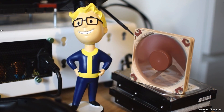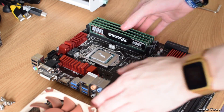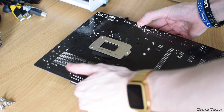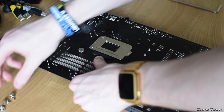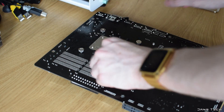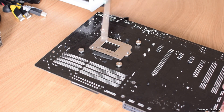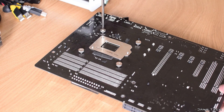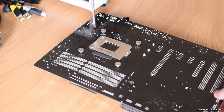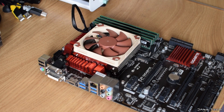The fan is pre-attached with four short screws and rubber dampeners. Mounting the L9i is really easy — all you need to do is apply the included thermal paste to your CPU's IHS and tip your motherboard upside down onto the cooler's base. Then screw in the four thumbscrews from underneath your board, making sure to do this evenly so that the thermal compound spreads nice and evenly. No backplate is required, so you don't have to mess around with any tricky small parts. I did use Arctic MX4 thermal compound for my testing.